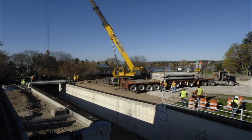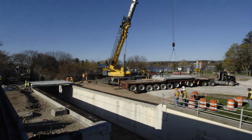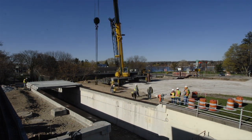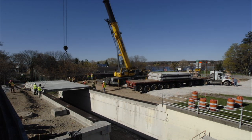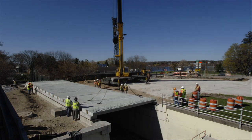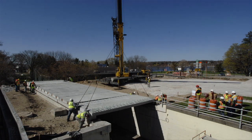This project is an example of ABC — it stands for Accelerated Bridge Construction. More specifically, prefabricated bridge elements or systems are one component of the FHWA initiative, Everyday Counts. By constructing the bridge in this way, many construction tasks can be completed at the same time, allowing for a much shorter construction duration.